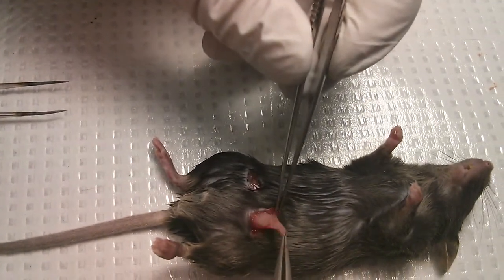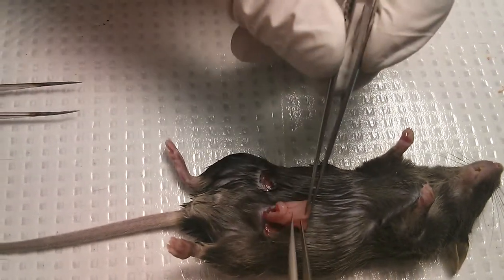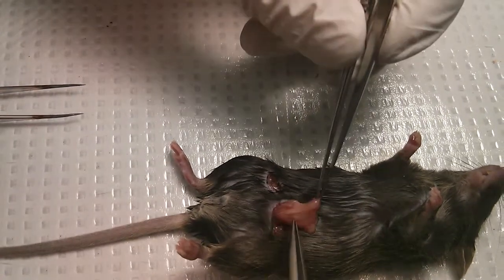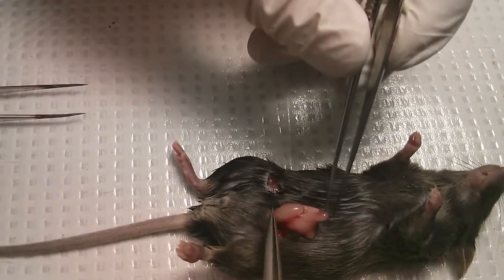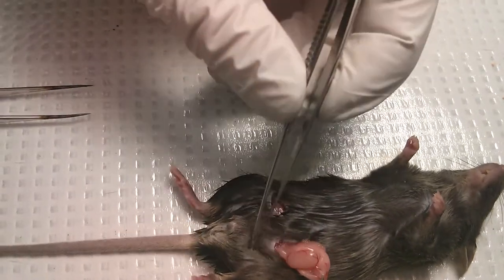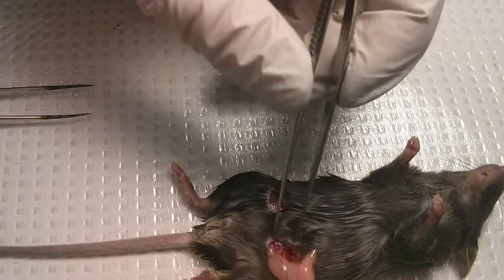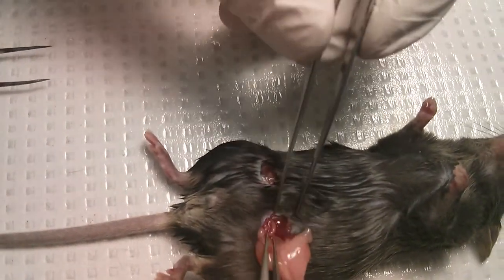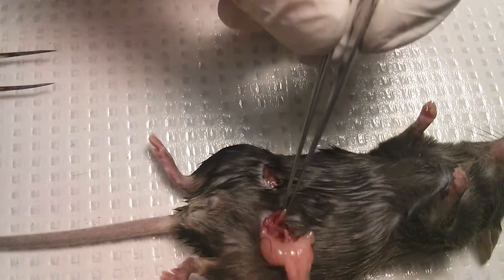...you grab the fat and you pull — so this is the epididymis coming out and the testicle — you keep pulling, and you see the vas deferens, this small tube here.